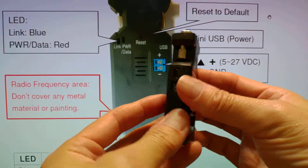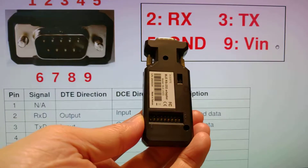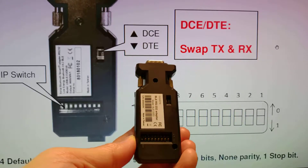On the rear side, you can slide the switch to swap the TX or RX. The slide switch is here.